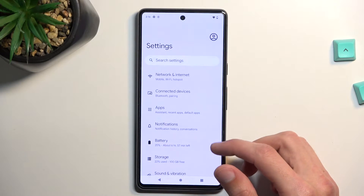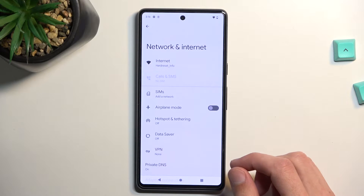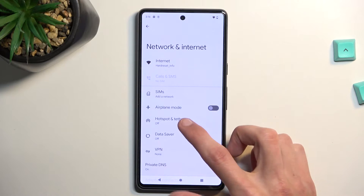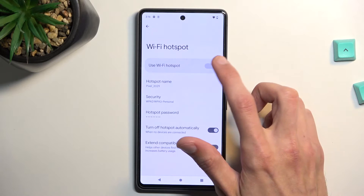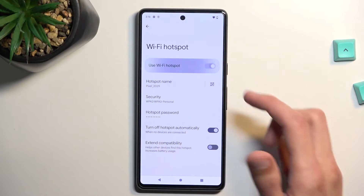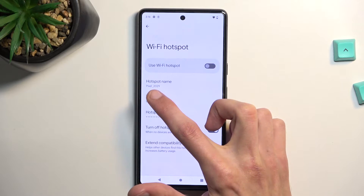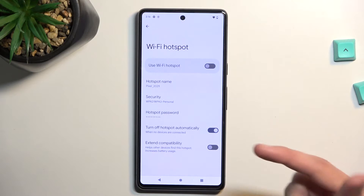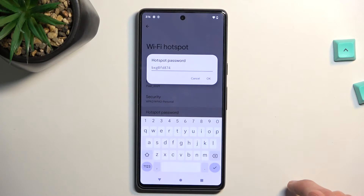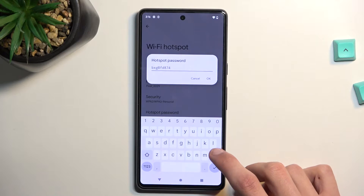From here, let's navigate to Internet, or Network and Internet, and then Hotspot and Tethering, Wi-Fi Hotspot. We can enable it from here and obviously turn it off. You can change the hotspot name — this will be the Wi-Fi name visible in the list of all accessible Wi-Fis — but most importantly you probably want to change the hotspot password, which is generated randomly by default when you set up the device.